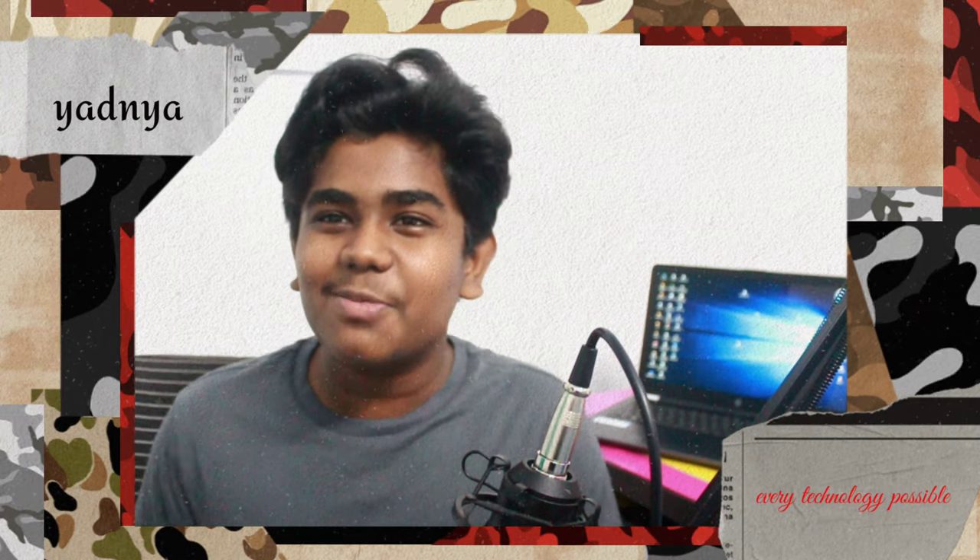Guys, in these lockdown days many people are bored at their homes and they need some kind of entertainment to help them spend their time happily. Don't worry because I am here with a new idea that will help you all to keep your boredom away. Hello guys, my name is Yadnir and you are watching my channel Every Technology Possible.